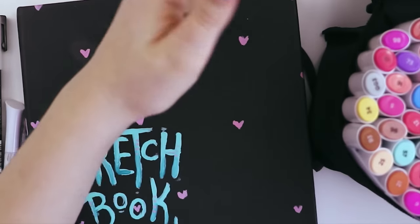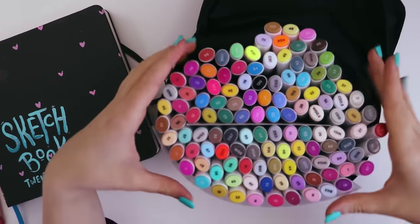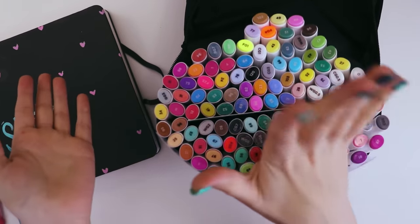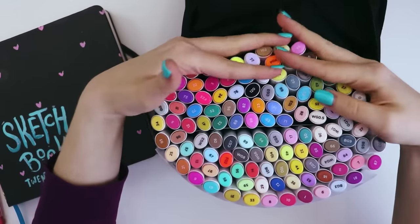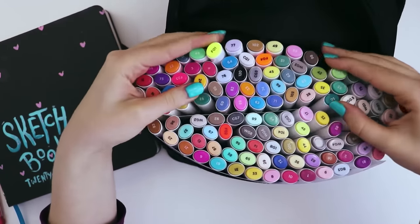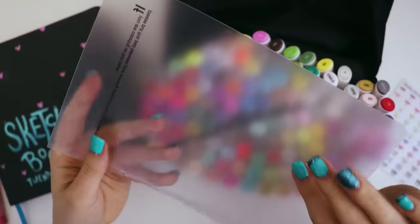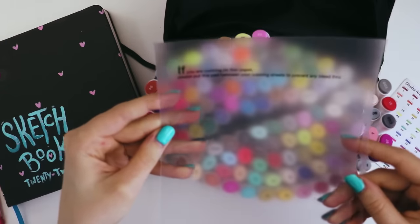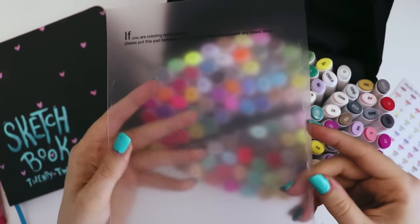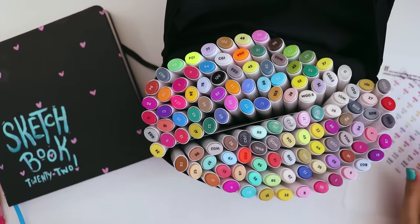Right here I have a 120 pack of Ohuhu markers, which Ohuhu was kind enough to send me when they were first released. This is my largest singular collection of different colors of markers, so I thought it would be a good option for this challenge. I've actually never used these before. There is a blending sheet so you can put it underneath thin paper so it doesn't bleed onto your desk, which is actually smart, but unfortunately it got crushed in shipping.